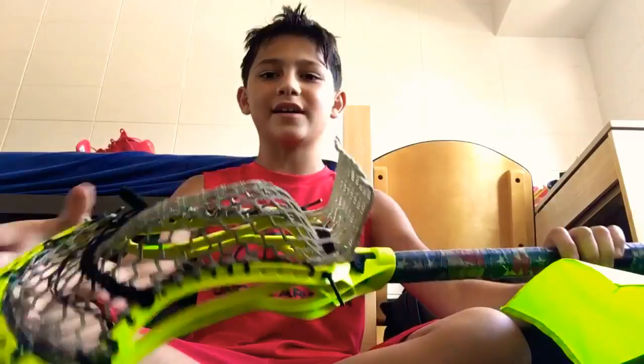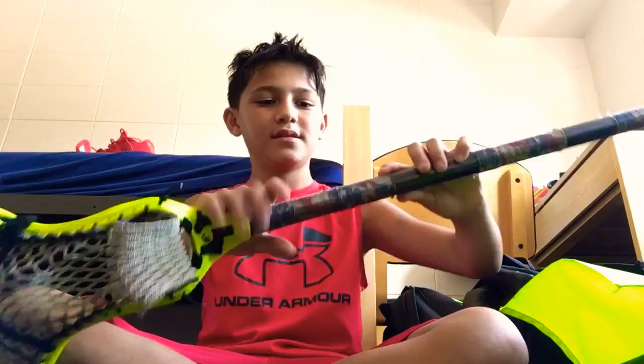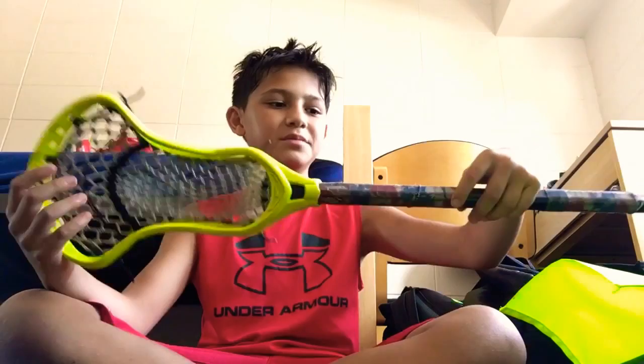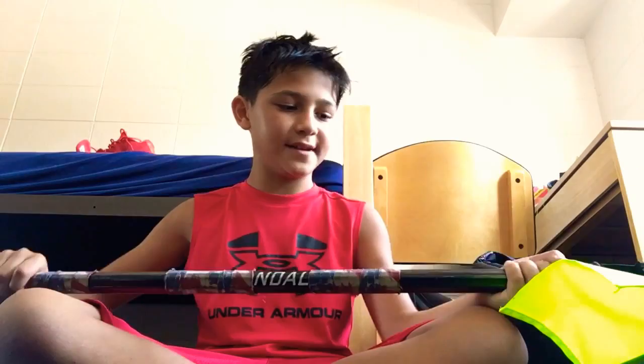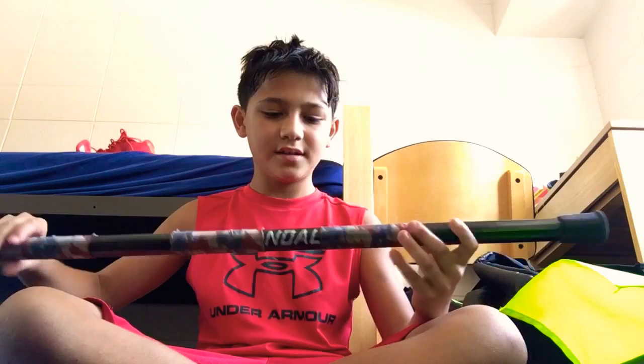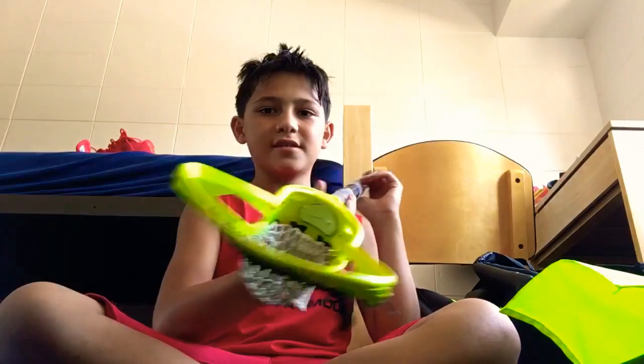I'm a face-off guy and I really recommend the Nike CEO head — I got it for Christmas and it has never broken. The thing is, since I take face-offs, I can't really shoot with this setup. This is the Nike Vandal shaft I paired it with. I'd heard good reviews from friends, though sometimes in the heat it gets really hot since it's black. This is my face-off stick.